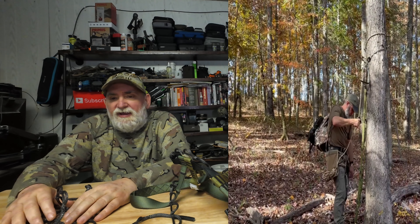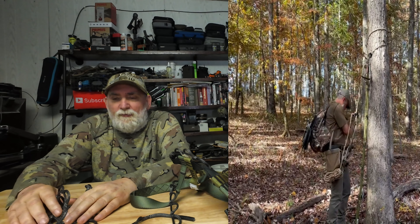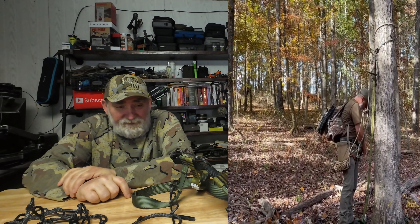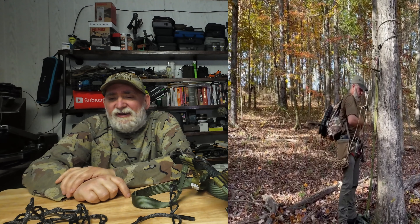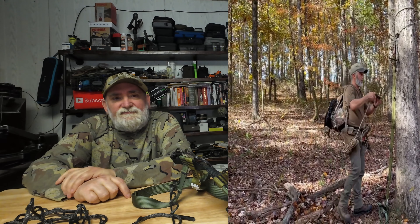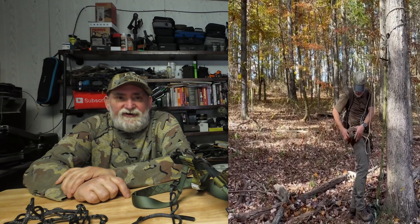Weight is a big key if you're planning on walking a fair distance back into the wilderness. Especially on public land where competition is high — a lot of people will go back for a two-hour walk that most hunters won't bother with, and they believe it ups their chances.